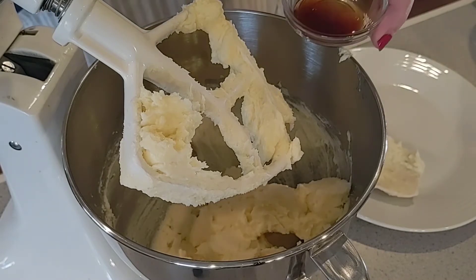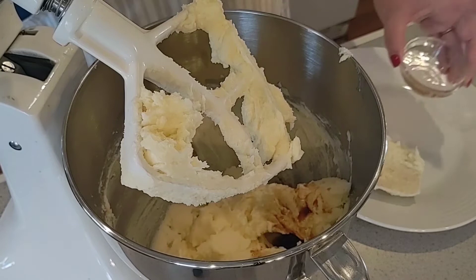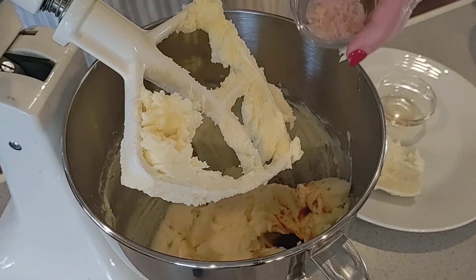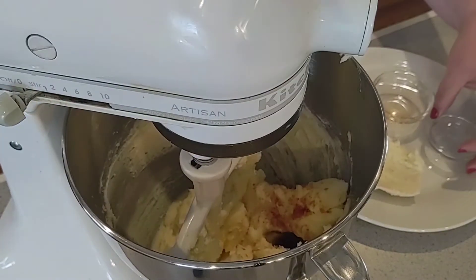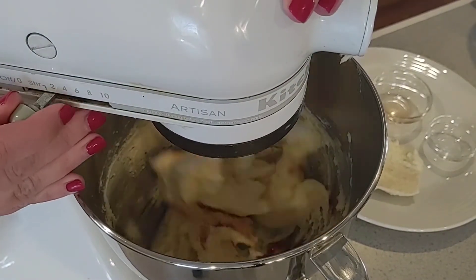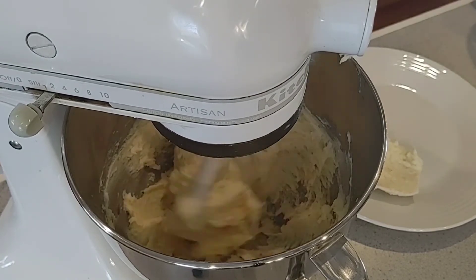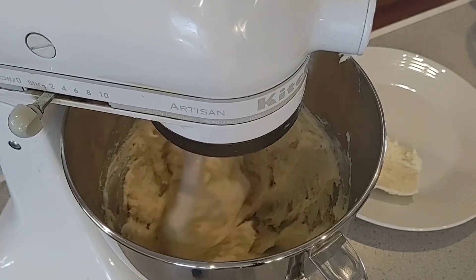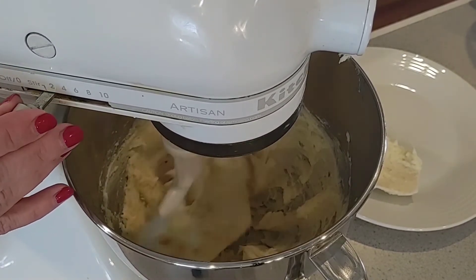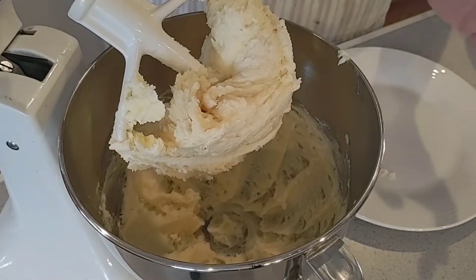Now I'm going to add one teaspoon of pure vanilla extract and a half teaspoon of salt — I'm using pink Himalayan salt. Get that going and then scrape everything down again.